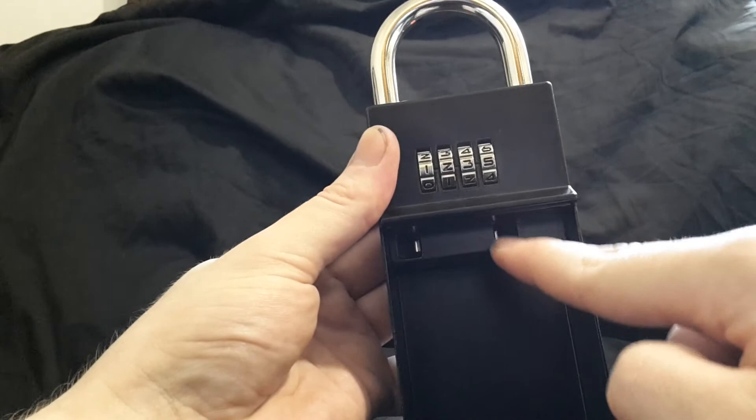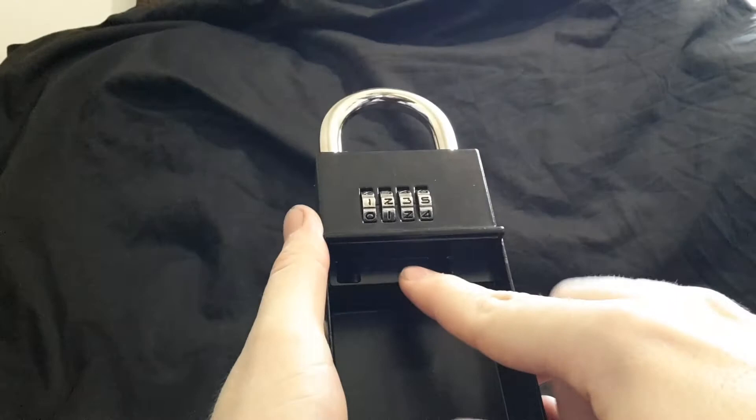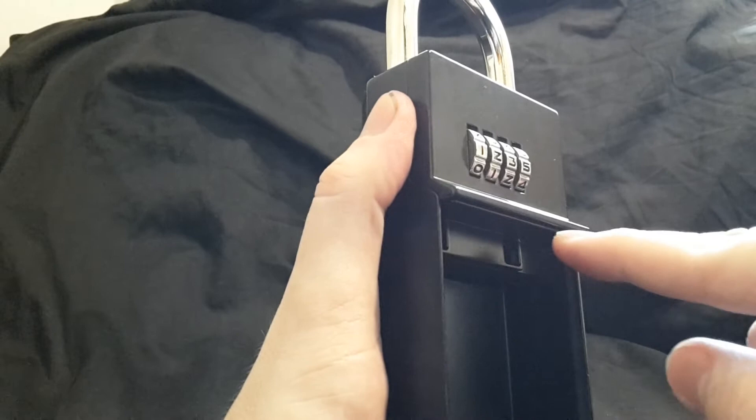This has a double locking bolt, so it doesn't just have one locking mechanism — it has two to keep it really rigidly locked in place. Some other products can be pried open because they've only got one mechanism and it can be overpowered.